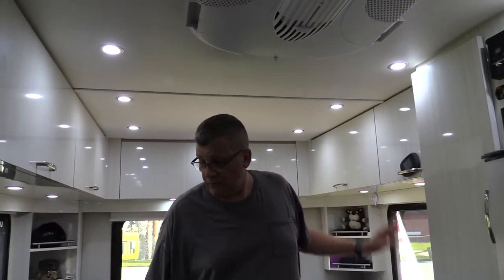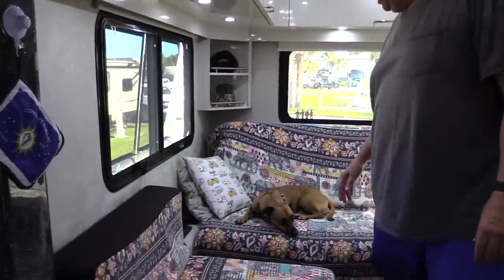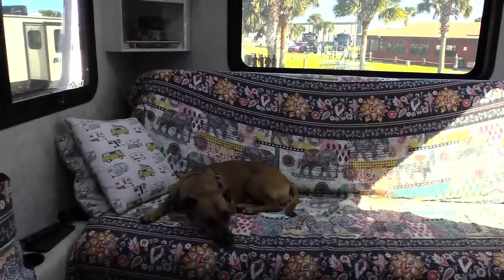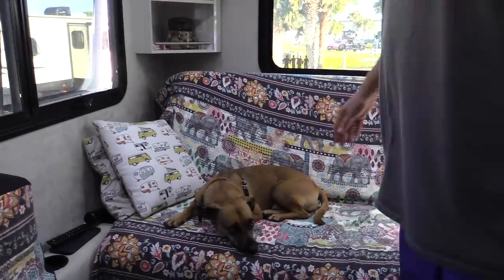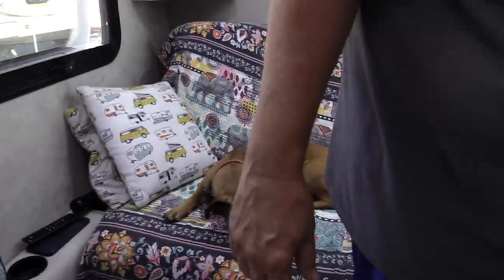Back here in the living room is Spike. One of the best additions we put in our RV is Spike! He's resting right now — he's been at the dog park, played with a couple of Schnauzer friends, and he's just worn out.